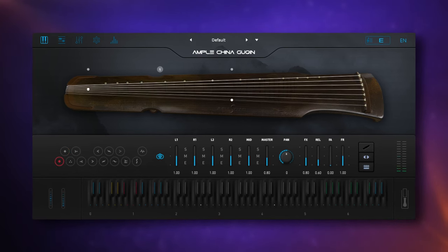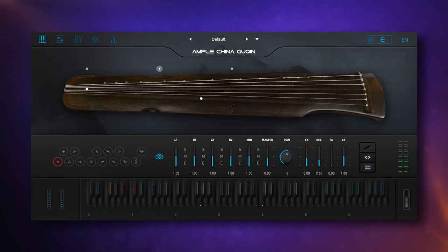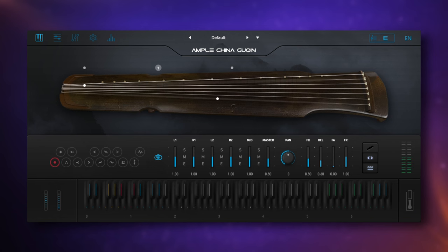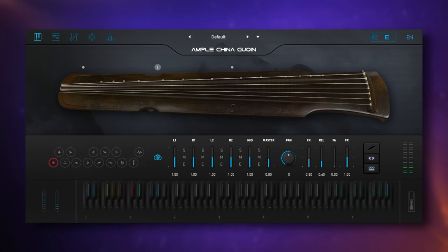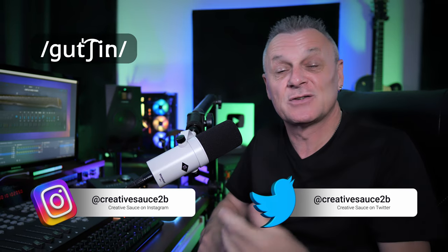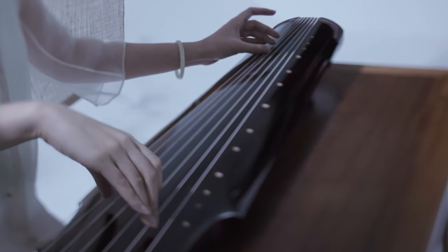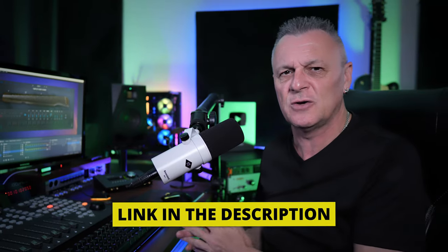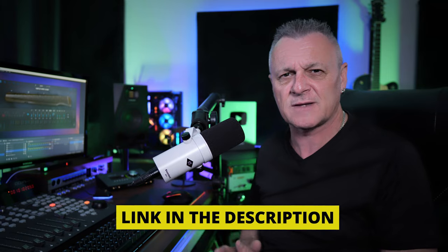This is the China Guqin, a new virtual instrument from Amplesound. As well as being beautiful, I think it's also very versatile. Hi folks, I'm Mike and I hope you're well. The Guqin — and I think I'm saying that correctly — is a traditional Chinese seven-stringed instrument, and Amplesound have released a virtual version of it today for us to play with.